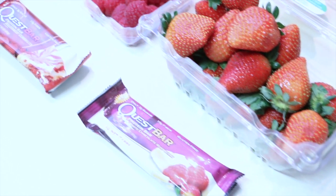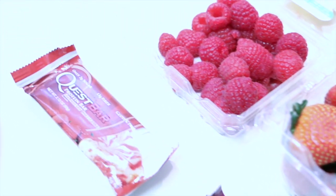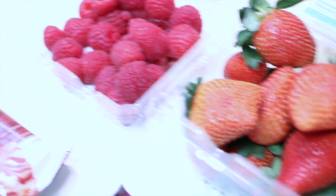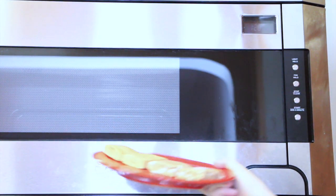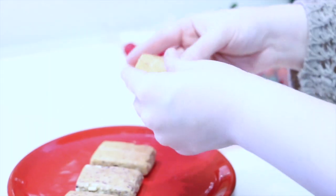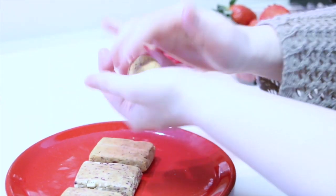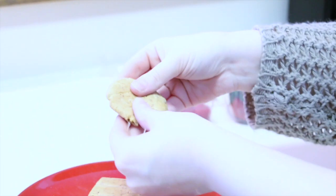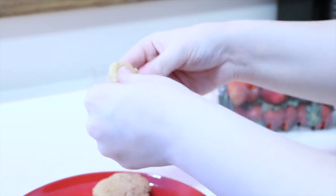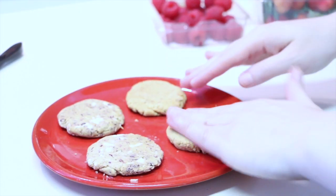For our next recipe, you're going to need two Quest Protein Bars. I chose the strawberry cheesecake flavor and the white chocolate raspberry flavor. What you're going to do next is cut your Quest Protein Bars in half and then pop them in the microwave for about 20 seconds. You want the bars to be really moldable so you can roll them into little individual tartlets. Roll it out with your fingers, get it nice and flat into the shape you want, and just do this for each of them until you have four separate little tartlets.